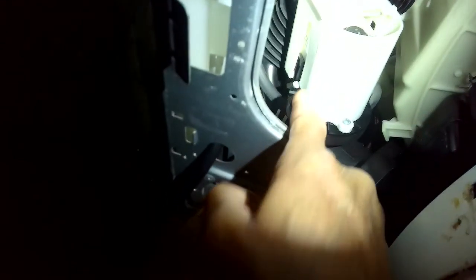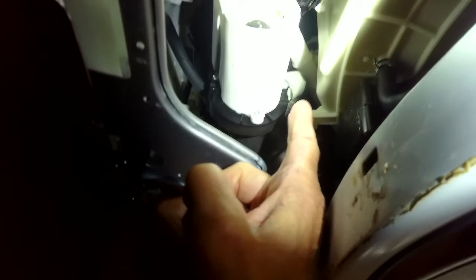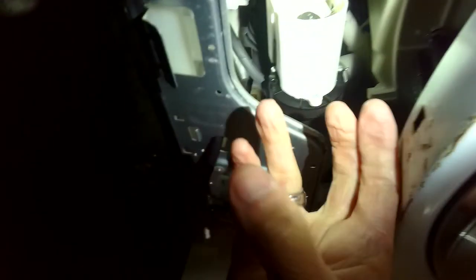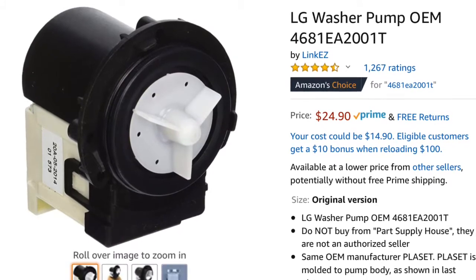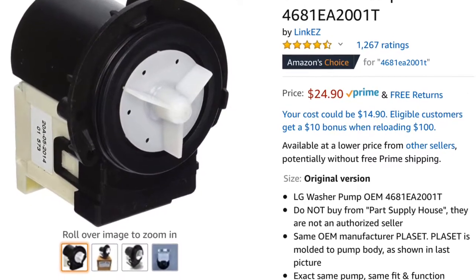Once you get those screws out you can pull the old motor off and put the new one on. You also have to replace the white plastic cover — it just slips right on. Once in position, tighten those screws nice and tight so the motor is secure, then put the motor assembly back where it was and add the three Phillips head screws holding it onto the frame. It should only take about 20 to 30 minutes for the whole procedure. The motor is available on Amazon for about $25 with Prime free shipping, and it's an original part that should last about three and a half to four years.